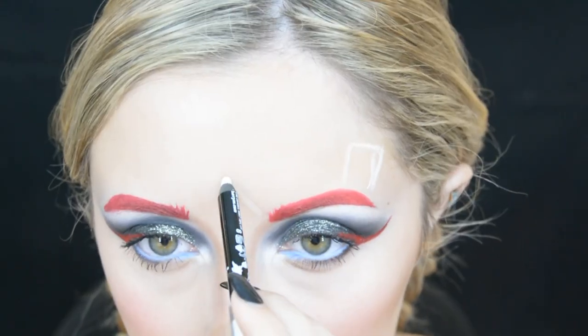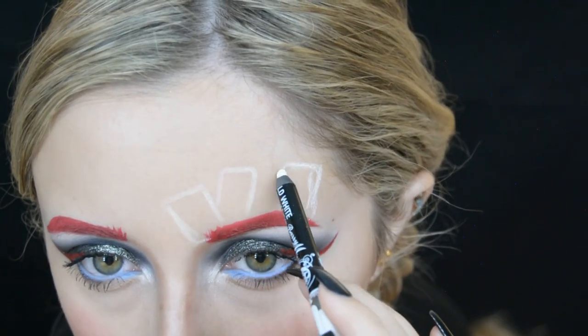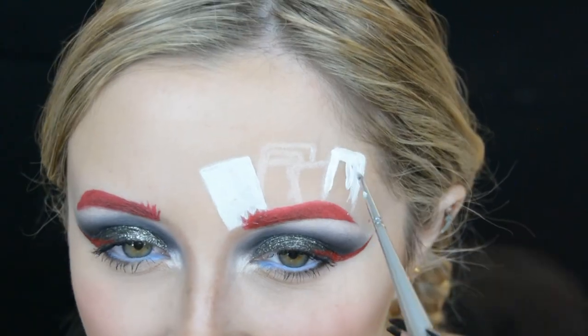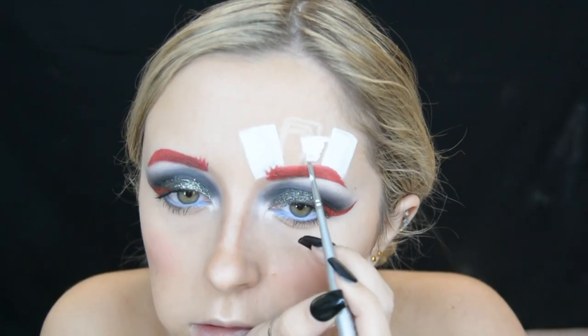With the white Barry M Eyeliner Pencil I start to sketch out the design on my face. I start by drawing some cards going over one of my eyebrows and fill that in with a white face paint.